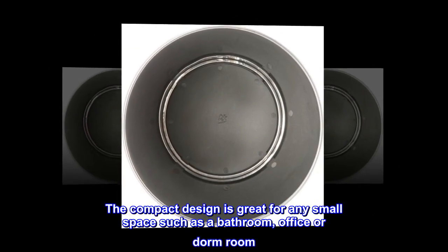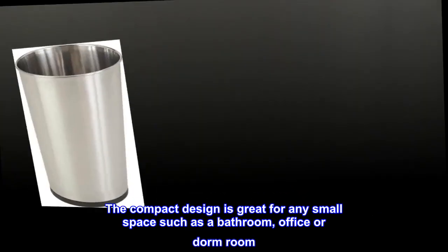Made of stainless steel with a satin finish, it is sure to glam up any space. The compact design is great for any small space such as a bathroom, office, or dorm room.